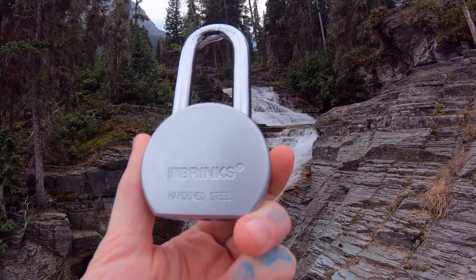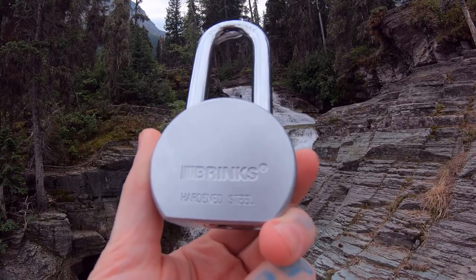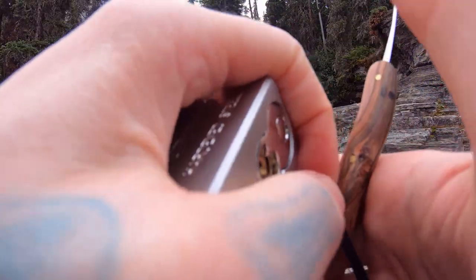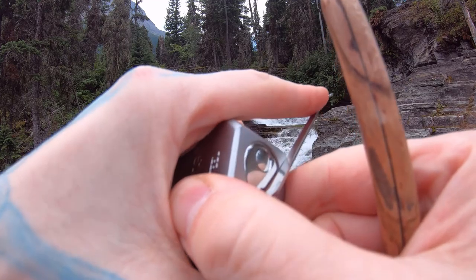Hello, LockpickingDev here. Today I'm at Glacier National Park at Virginia Falls. I brought myself a round body Brinks padlock. It's six pins and heavy as hell, and it does have security pins in it. Let's open this up and show you what's inside.